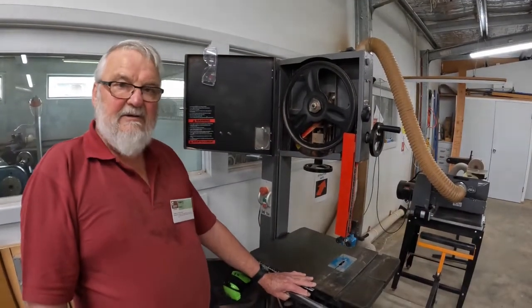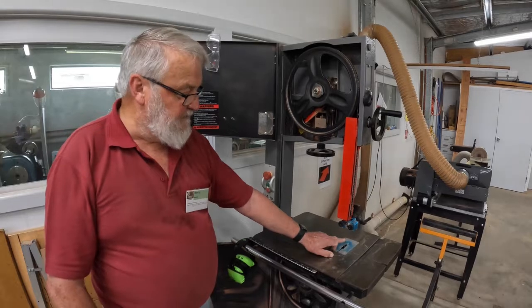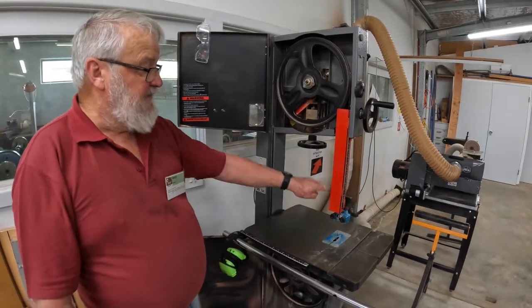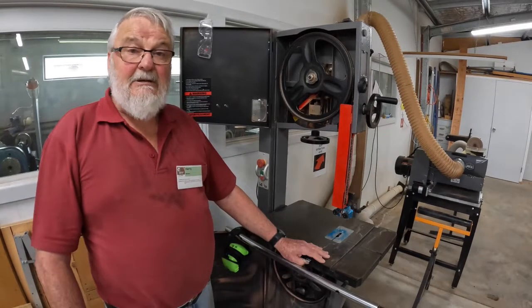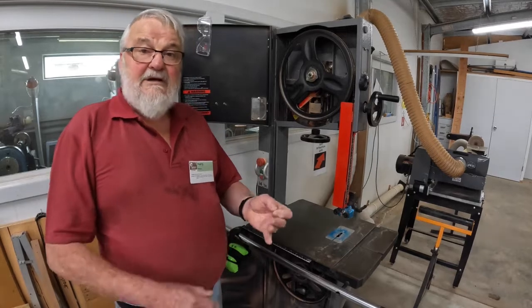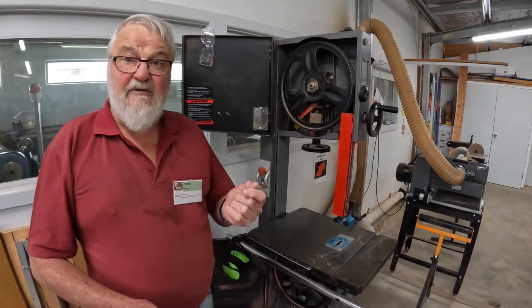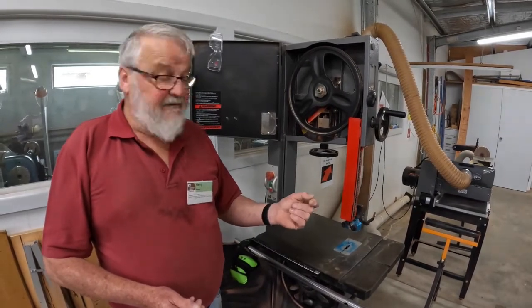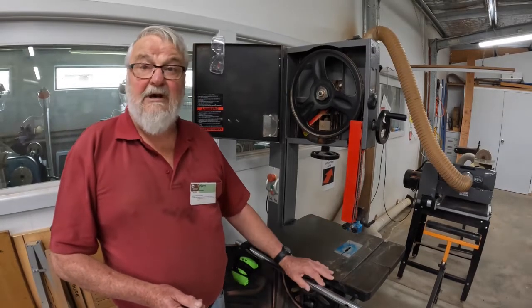All saws have limitations. The biggest limitations of the bandsaw are the width of the throat — from the blade to the frame — you cannot cross cut anything longer than that. The other limitation is the depth of cut, which is dependent on where you set your blade guide and the size of the blade on the saw. The Wadkin can obviously cut bigger stuff because it's got big wide gullets to disperse the sawdust. This saw with a large number of teeth per inch and small gullets cannot disperse sawdust very well, and therefore you will burn your work. So the height limitation is dictated by the blade.